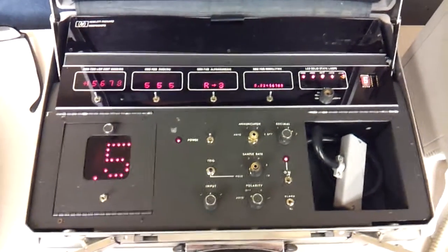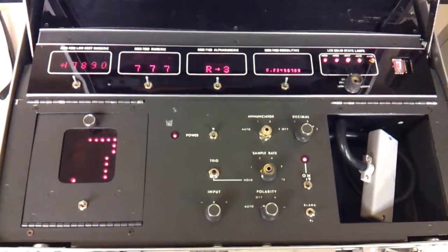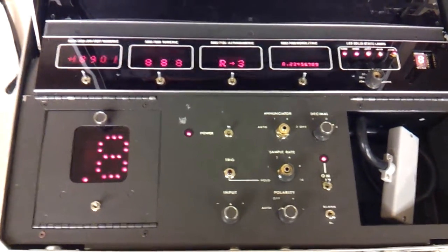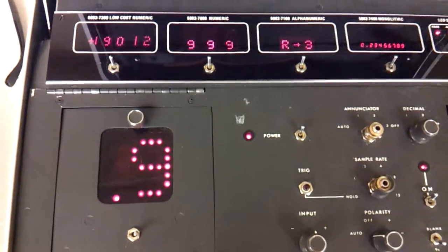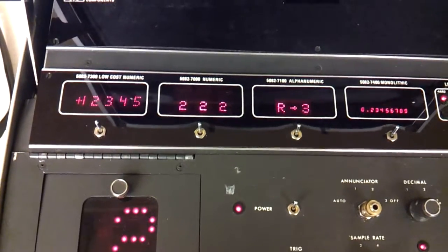Is this like an experimenter kit or something like that? This HP one — I believe this is a box. It's like an LED tester. They would take that out to demo LEDs when they were visiting a prospector.